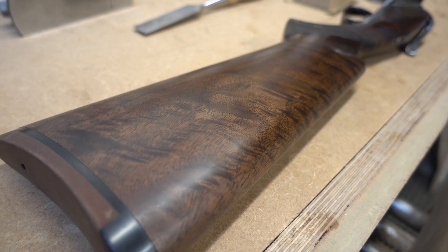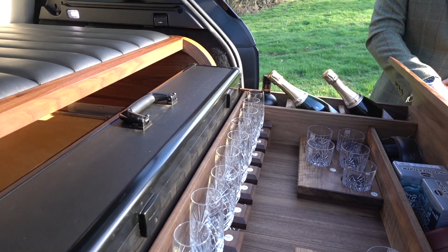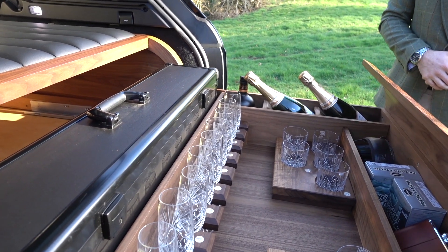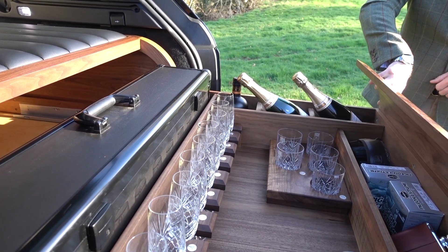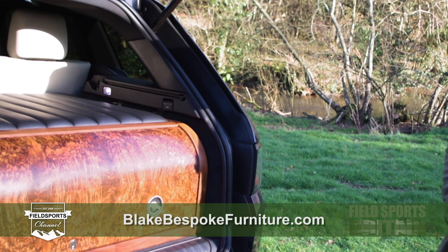Blake's gun cabinets are not cheap — they start at four thousand pounds and the most expensive one he made cost more than ten thousand pounds. But they are lovely. If you want to see more of them, have a look at his website: blakebespokefurniture.com.